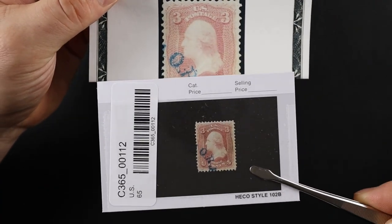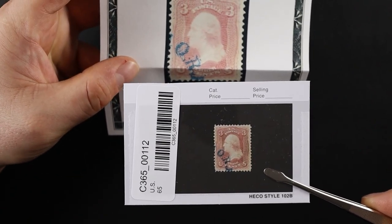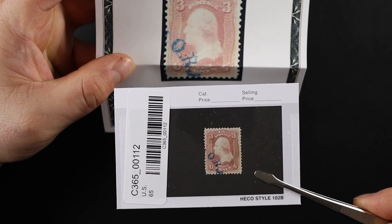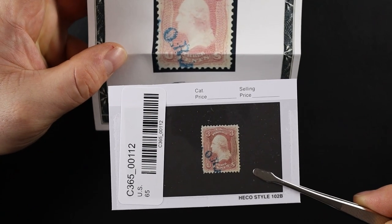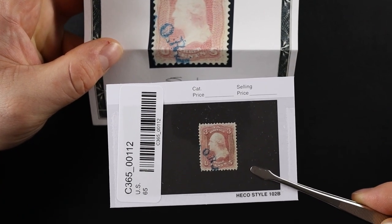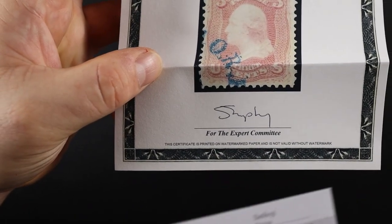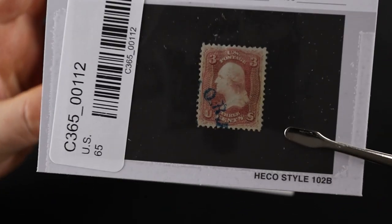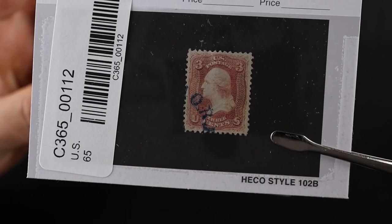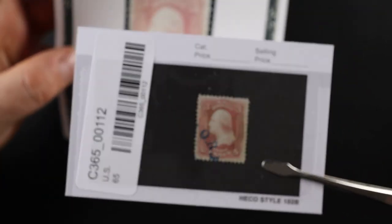The first thing I did was make sure that the stamp in the picture is the stamp that I received, and it certainly seems to be. The blue postmark is a pretty dead giveaway, plus the bottom left perfs — it has a tiny little bit of blue right at the very edge of the last perf that almost makes it look like the perfs are messed up, but they're not. It's just the ink right there, and that one looks exactly the same.